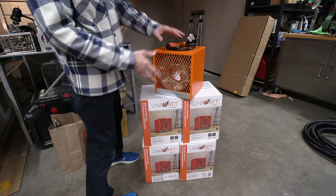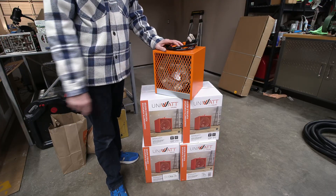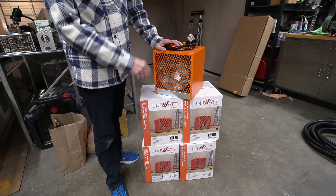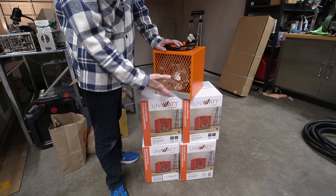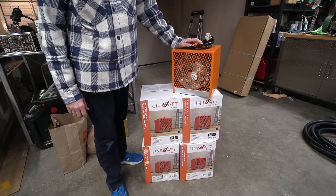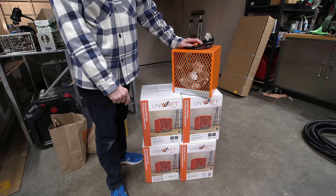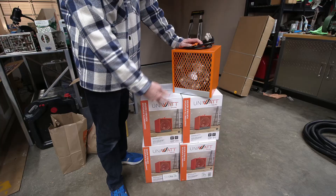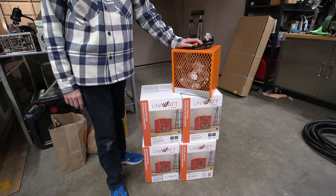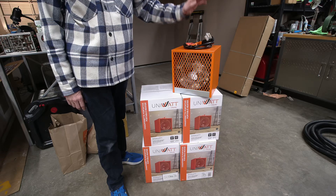I think six of these 240-volt, 4,800-watt portable heaters should be a great load for that generator. I have five here and another one in another area — a different color since they only had five in stock, so I'll use my old heater as well. Each of them is 4,800 watts — we'll say 4,500 to be safe. Two of them would make 9K, so six would be roughly 27,000 watts of continuous load on that generator. That should make it work just a little bit and we'll see how good the regulation is.